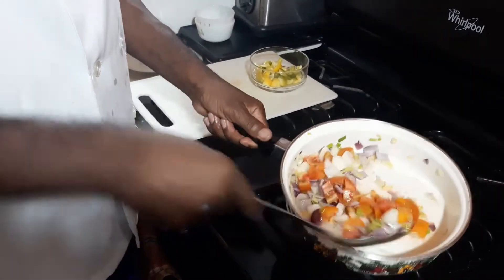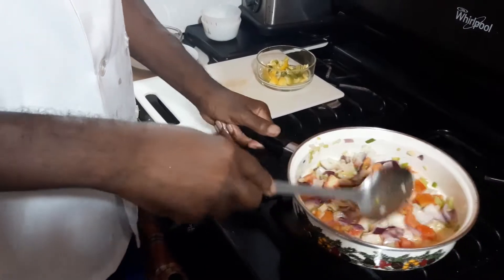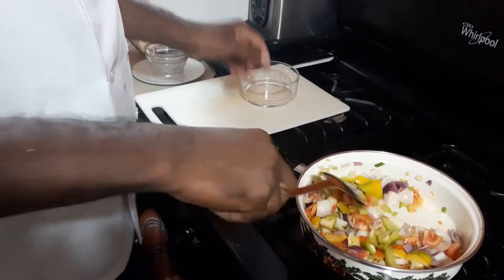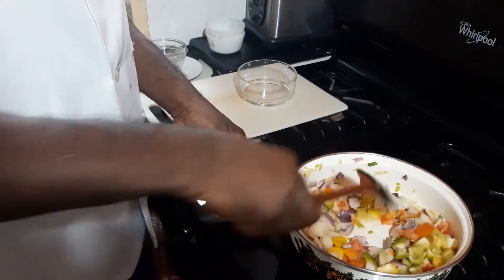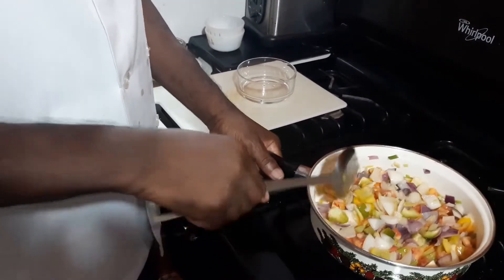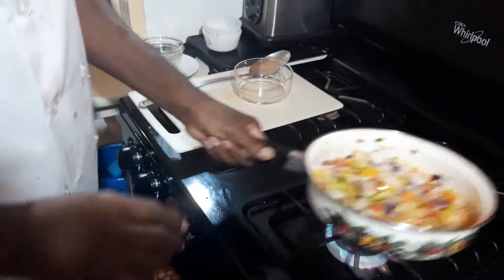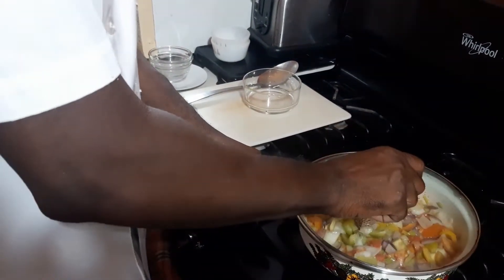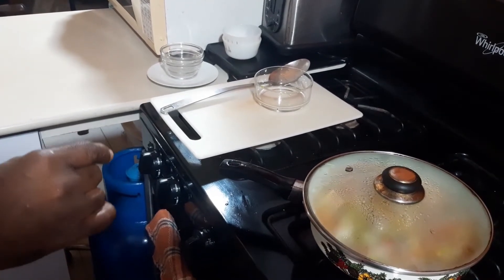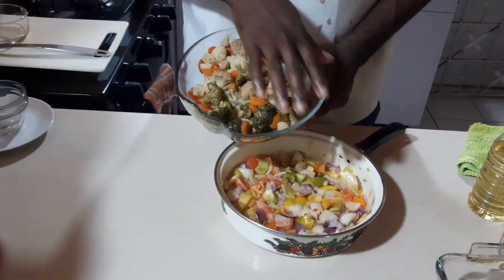Now I'm going to add my tomatoes. See that color coming in? Working with color. Last but not least, this is our sweet pepper. So we'll let that stay here for about five minutes, keep an eye on it so that it can sweat a bit, and then when it is ready we come back to it and pour it in our vegetables.